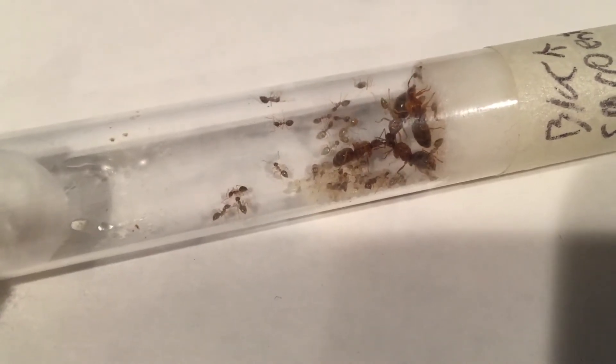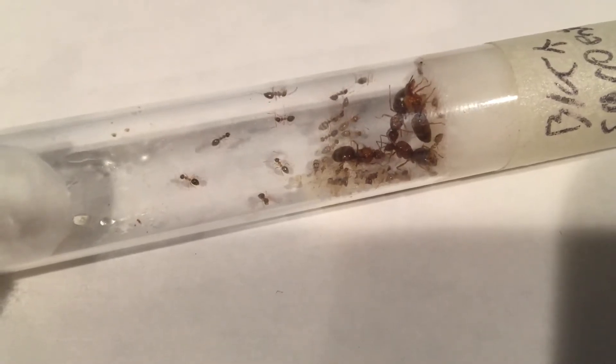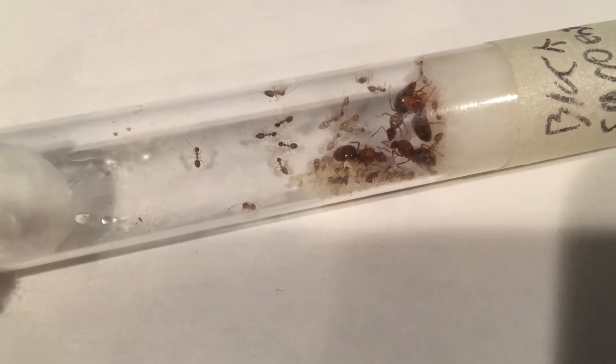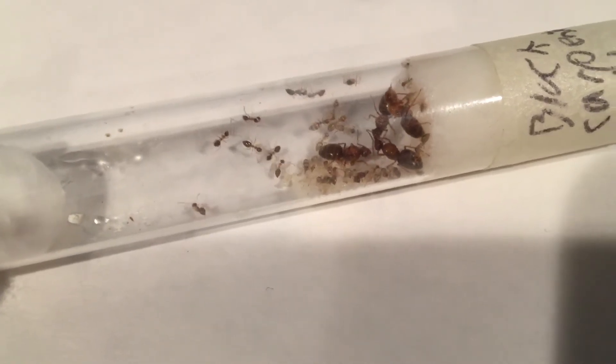The natural nuptial flight for Prenolepis imparis is the first heat wave of spring, when temperatures go from 50 degrees Fahrenheit to 70 degrees Fahrenheit. To learn more about ant reproduction, check out my video on that.